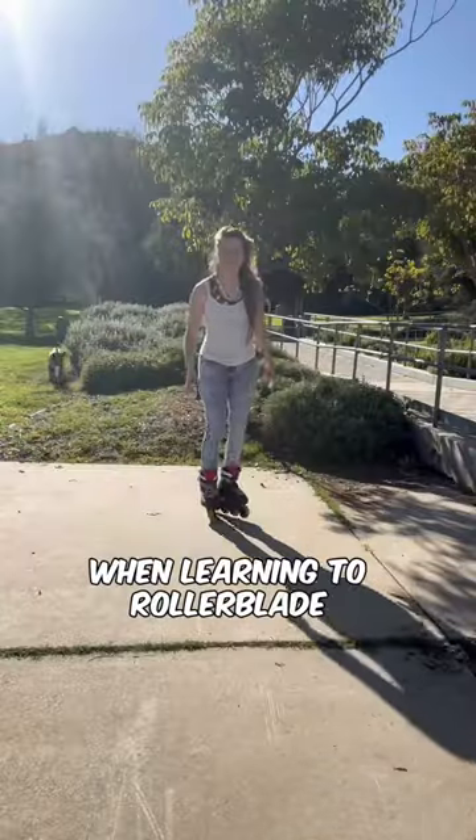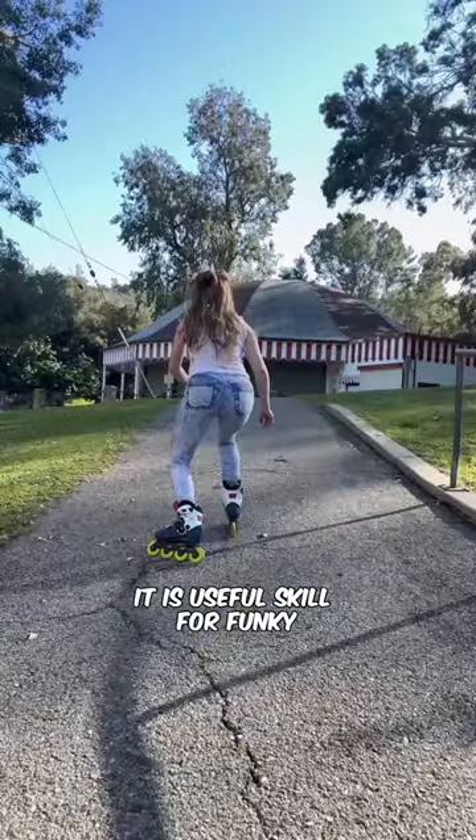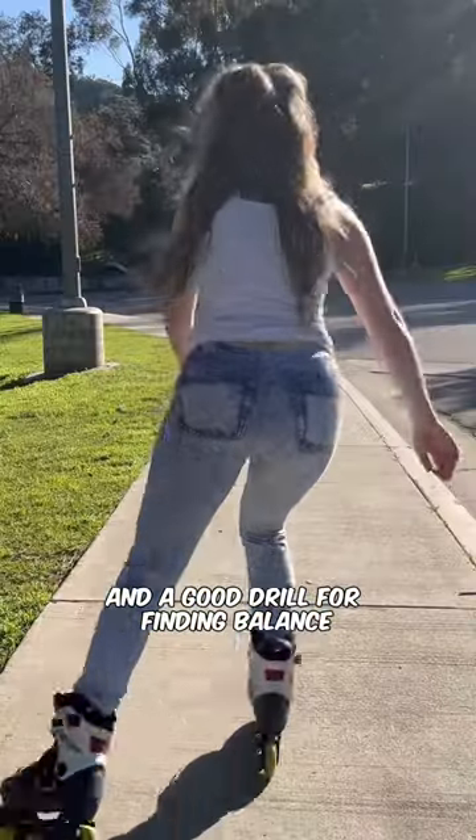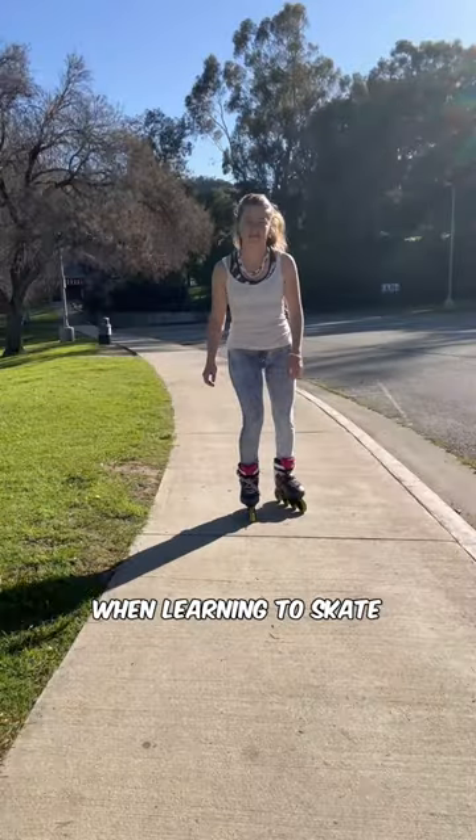The most common beginner mistake when learning to rollerblade is only picking up one foot to push. It is a useful skill for funky steep or narrow terrain and a good drill for finding balance, but it's not good if you're only using one foot when learning to skate.